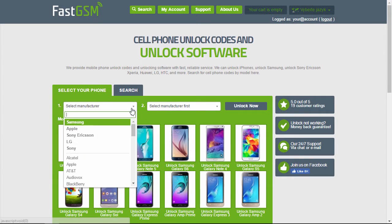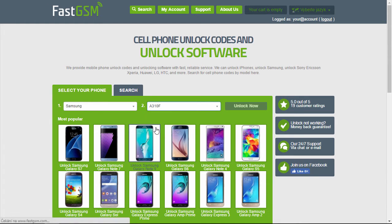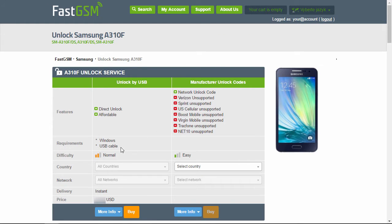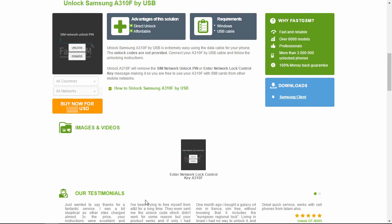Now visit FastGSM.com. Select Samsung as the manufacturer and then your phone model. Now you can view the list of available unlock services. Hit the More Info button under the Unlock by USB service to see all the service details. Purchase the Samsung unlock service by clicking the Buy Now button.